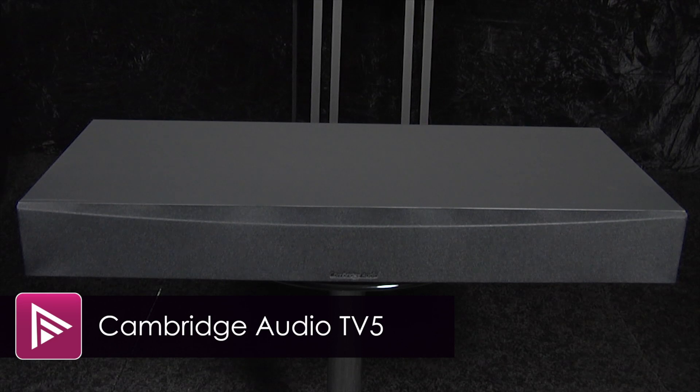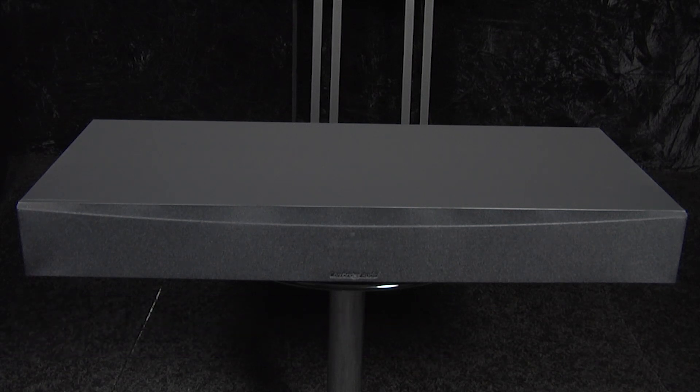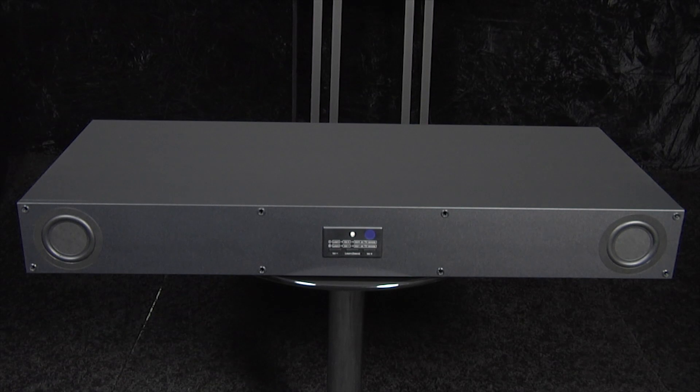Welcome to a short video summary of the Cambridge Audio TV5. This is a two-channel speaker base that retails for around £299. The TV5 has been designed to sit under your TV and is 34 centimeters deep to accommodate larger screen sizes.